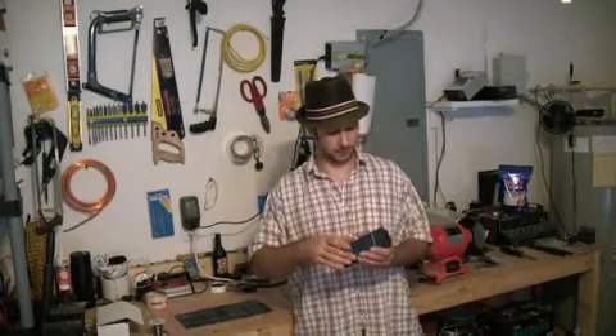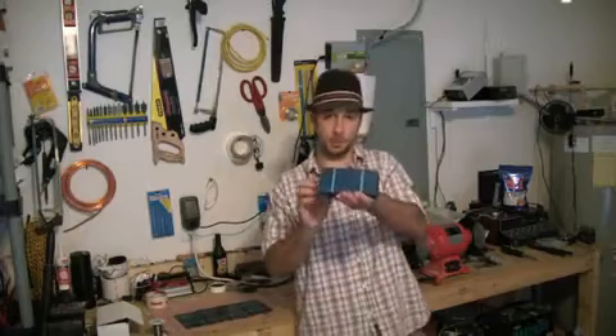Hi guys, I'm Pete from MixCut. I wanted to show you something I'm pretty excited about — I picked up some solar panels.